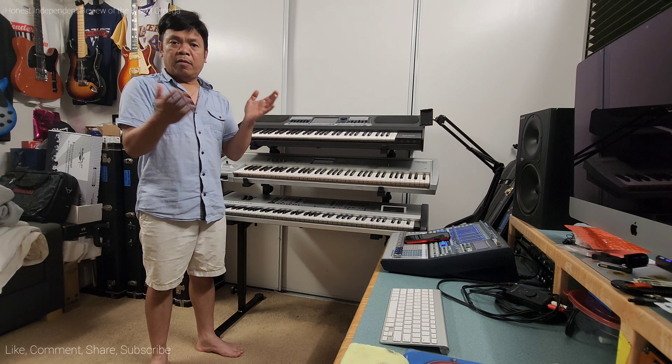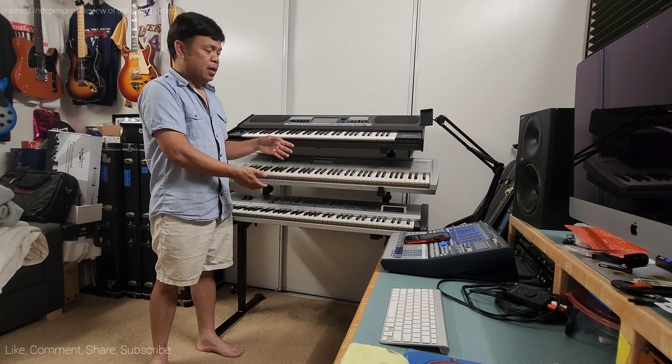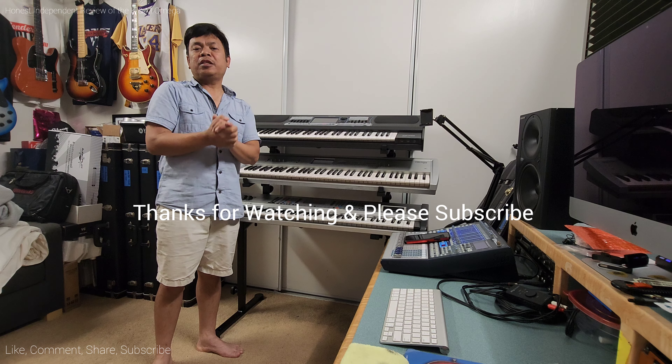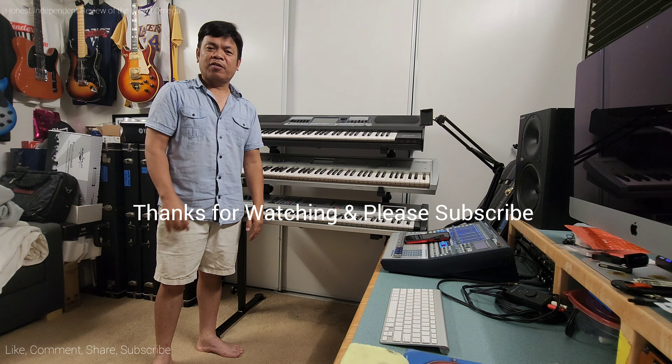I do this so you don't have to before you invest in a stand like this. Thank you, and please don't forget to like, comment, share, and subscribe — it will help my channel grow. Thank you.